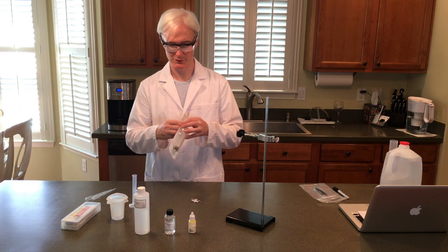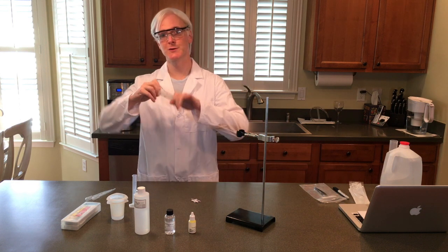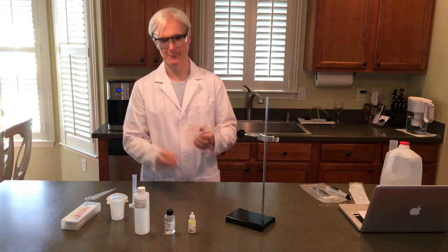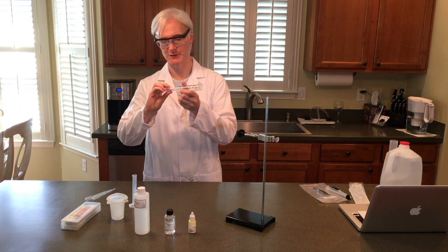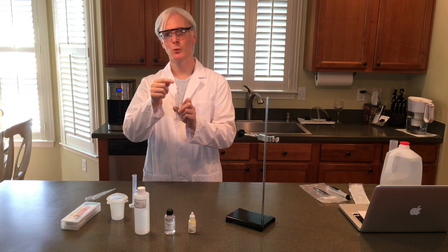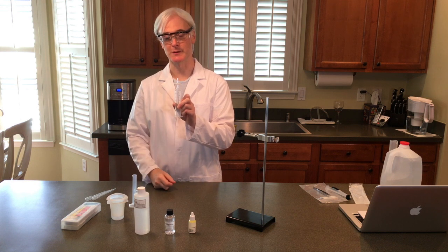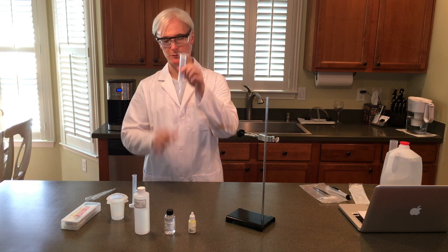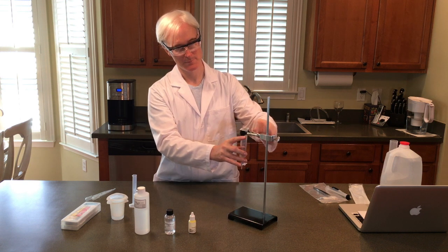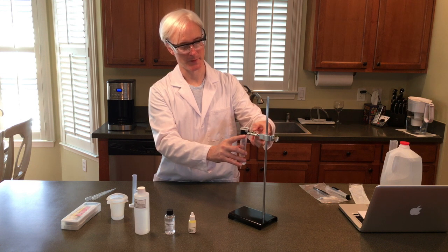Open the syringe. Remove the plunger. And attach the stopcock to the end. When it's in the vertical position, you know that it's open. When it's in the horizontal position, you know that it's closed. We're going to be using it this way. Nice and secure.